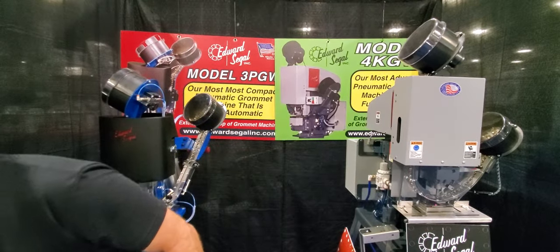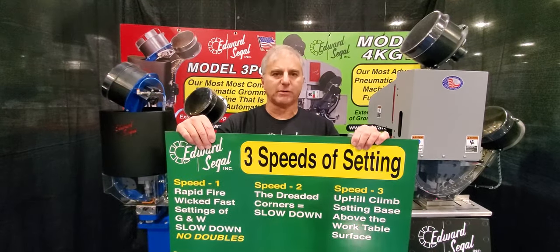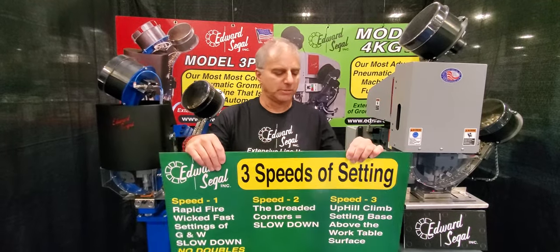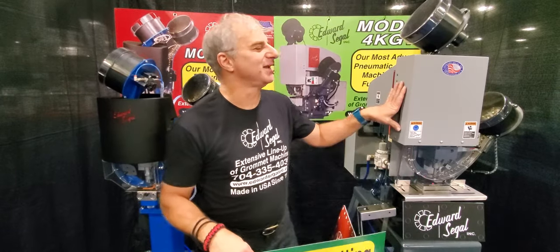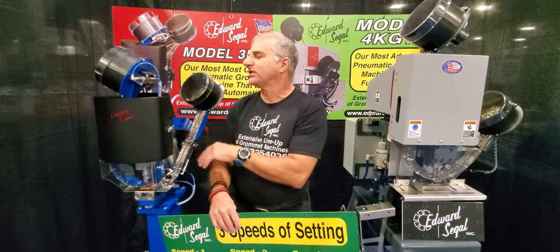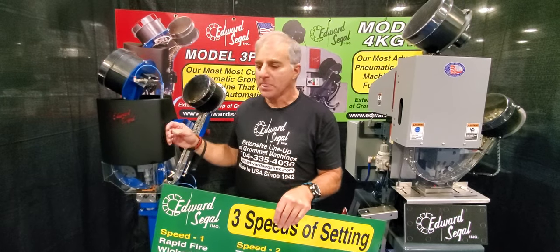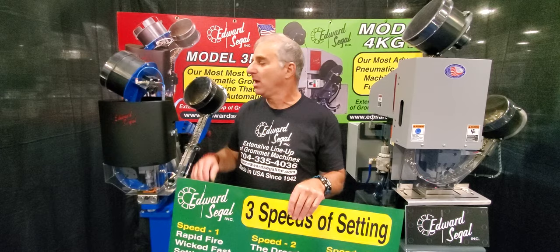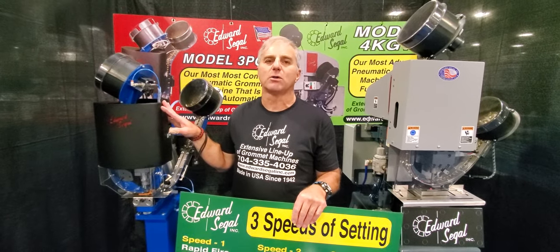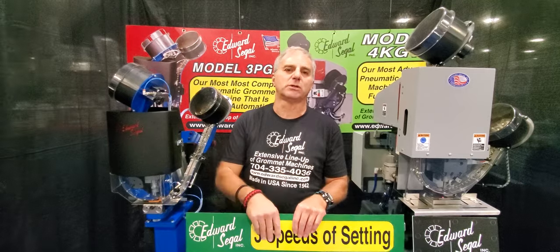The next criteria is what I call the three speed settings of your machine, which has a direct correlation on how you decide to mount your machine. The speed settings on the 4KGW are literally rapid fire — like a grommet machine gun. The speed settings on the 3PGW are different. It's a pneumatic device with a large cylinder piston that's air-charged, and the foot pedal is also pneumatic. It's still a very fast setting grommet machine, but there is a duty cycle or dwell cycle between each grommet setting of approximately two seconds. You'll see me demonstrate this when I use the machine.